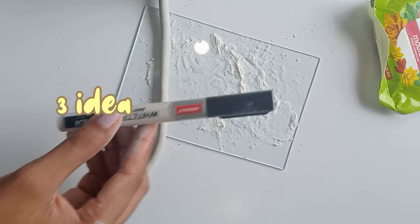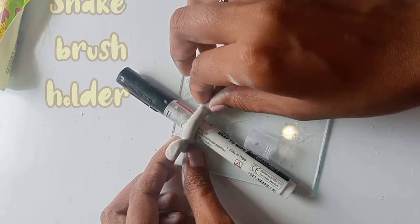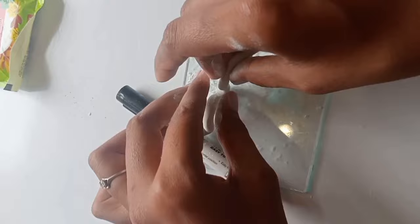Let's move to the third idea. I am sure you have seen this on social media. So let's recreate this — it is basically a snake-shaped brush holder. You can use a big color and you can also use it to hold face brushes. You can also use it as a snake-shaped brush holder.